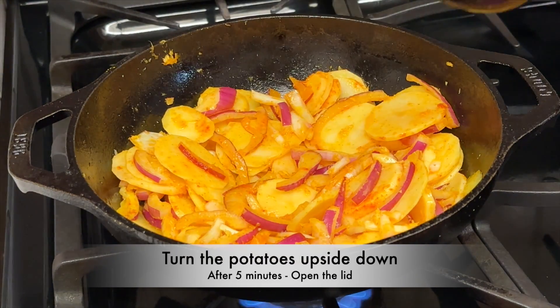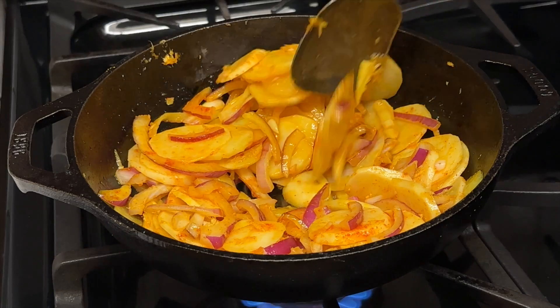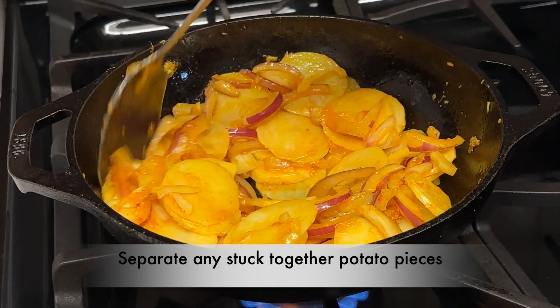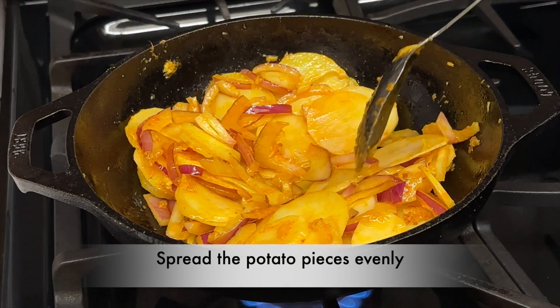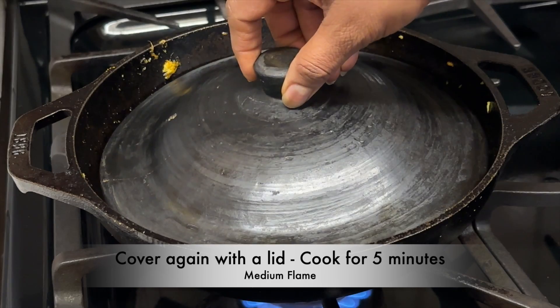After 5 minutes of cooking, open the lid and turn the potatoes upside down. Separate the potato pieces if any are stuck together. Spread the potato pieces evenly. Cover again with the lid and cook for 5 minutes.